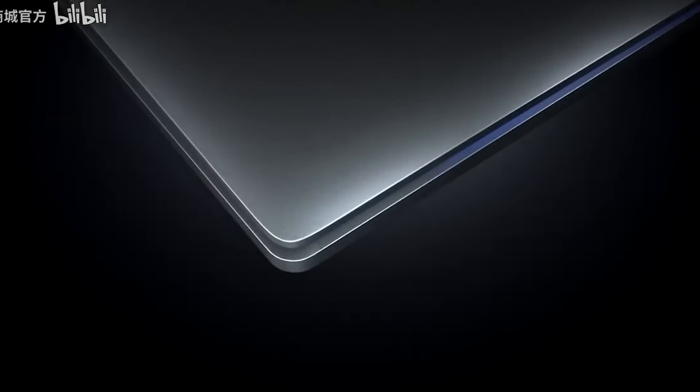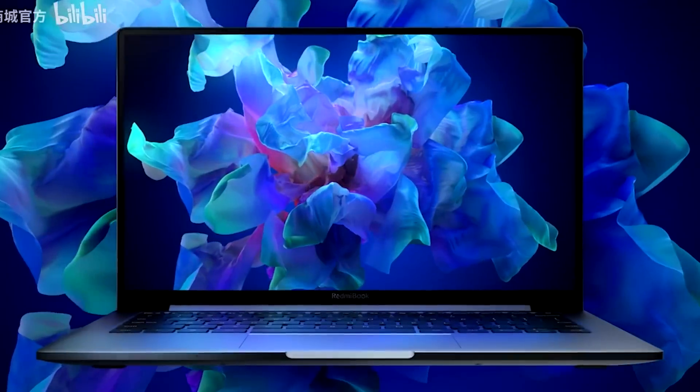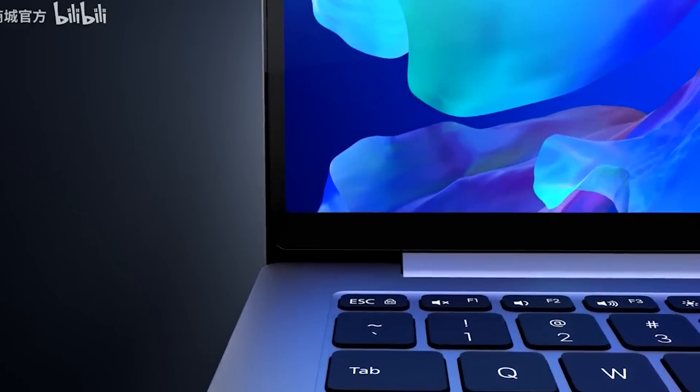Now, the Redmi Book has launched. You can launch it on your phone or use it as a laptop. You can also use it as an ultrabook.